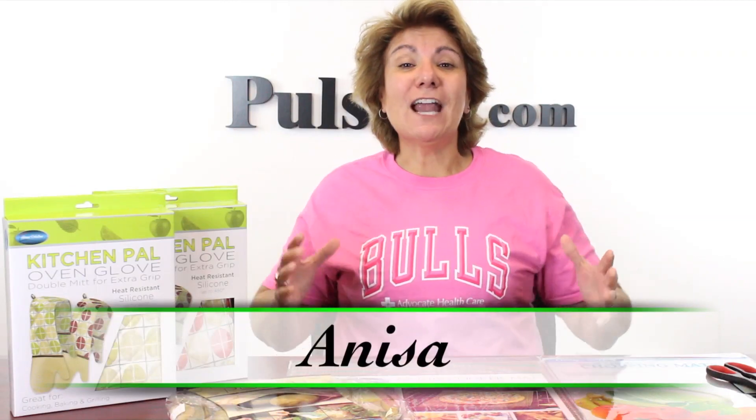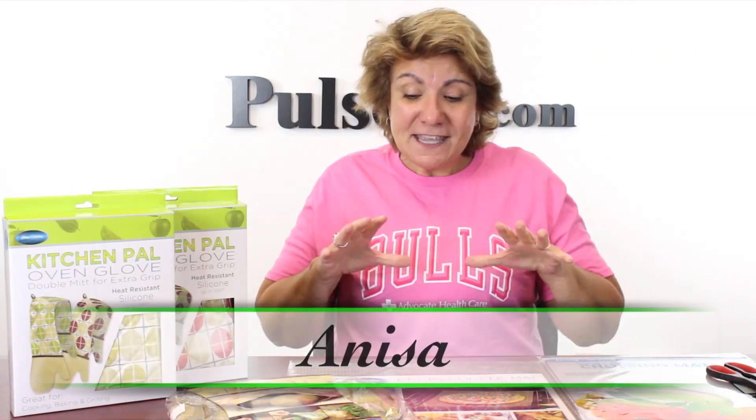Hey, it's Anissa, and today we're sharing our kitchen essential kit. This is some of our best-selling items we've sold on our site, but we've assembled them all together to give you the best value ever. Plus we're throwing in something new — a great pair of kitchen shears.